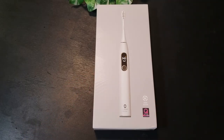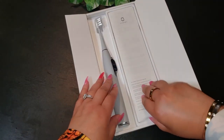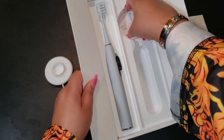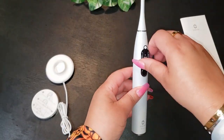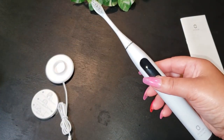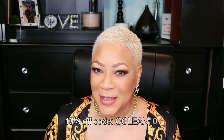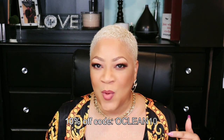I've unboxed it for you. In the box you get the toothbrush and the brush head, a user manual, the charger and holder, and one USB cable. This is the world's first ultra quiet and ultra free smart toothbrush. The link is in the description box — you'll find my affiliate link along with a 10% discount code. A 10% discount code right here across the screen.